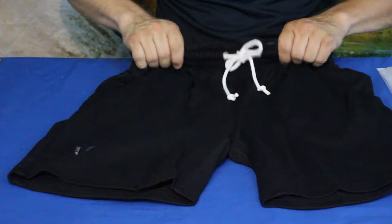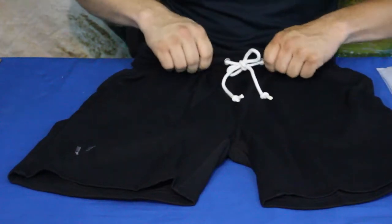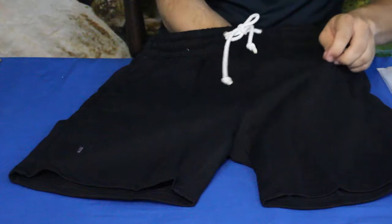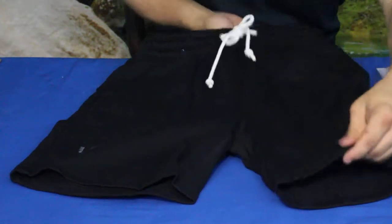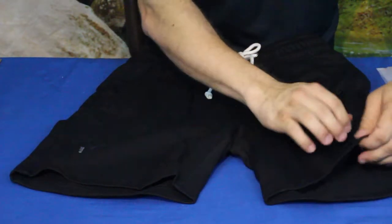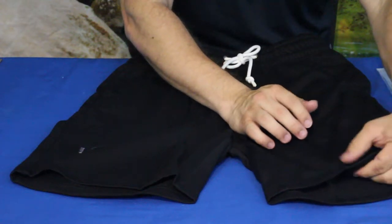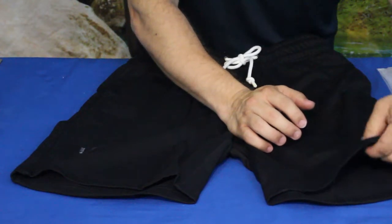It has a fairly thick waistband — very durable feeling. It's not just that real thin lightweight kind of feeling. The material itself is not real thick, though. It's not as thick as, say, some sweatpant material where it's got that very thick, plushy kind of feel to it.